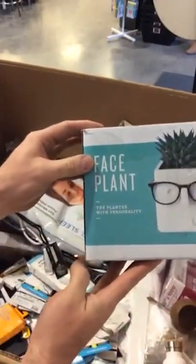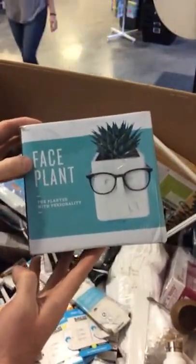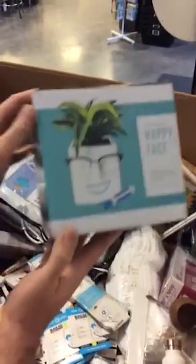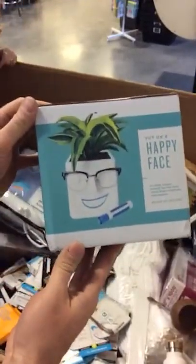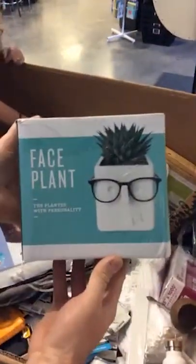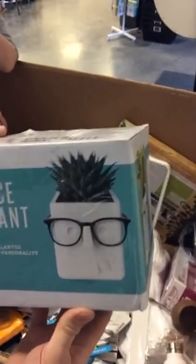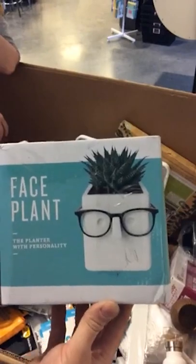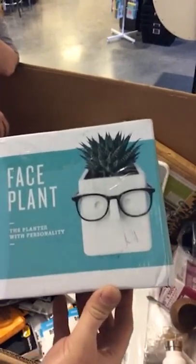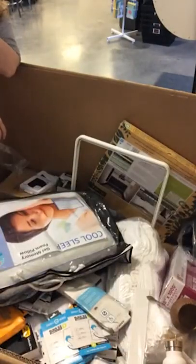The planter with personality — the face planter. Put glasses on it, you can write on it, draw a smile. Isn't that cool? That's the perfect desk accessory. Guarantee you, you can make yourself laugh. If you work with a lot of people always around your desk, you could call it your mood plant and draw how you're feeling on it every day. That's cool — one of the coolest finds I've ever found.